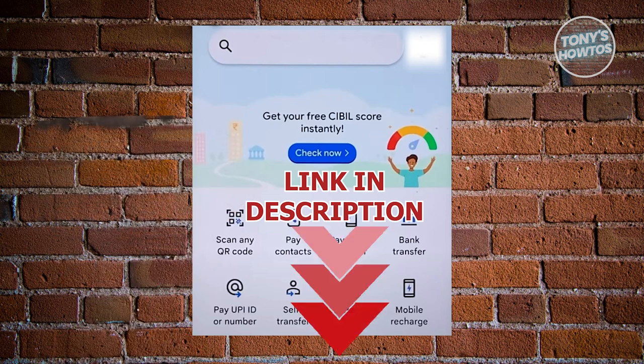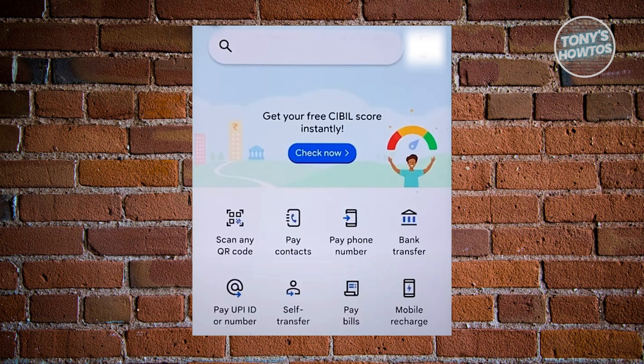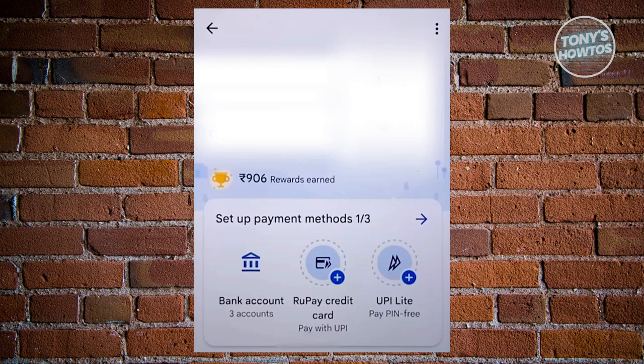So let's get started. Adding your secondary bank account in Google Pay is actually fairly easy. The first thing you want to do is open up the Google Pay app. From here, click on your profile icon at the top right of your screen. Next, choose the bank account option on your screen, which is usually at the payment method section.